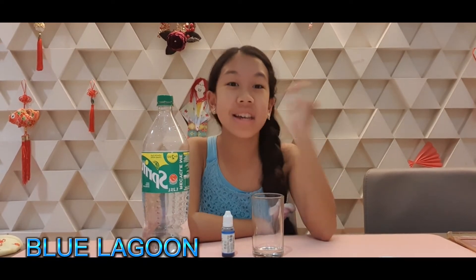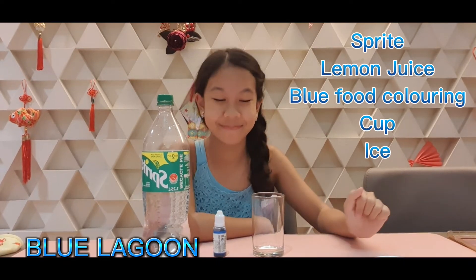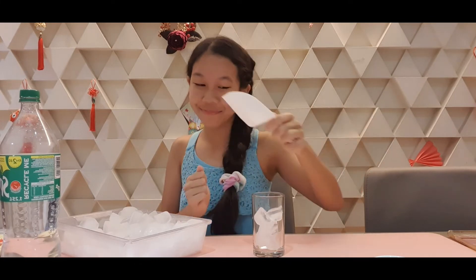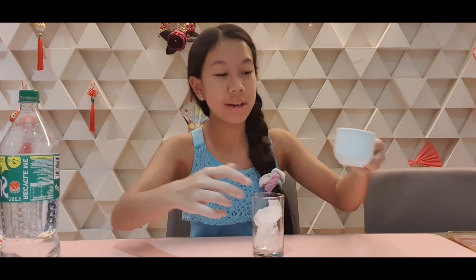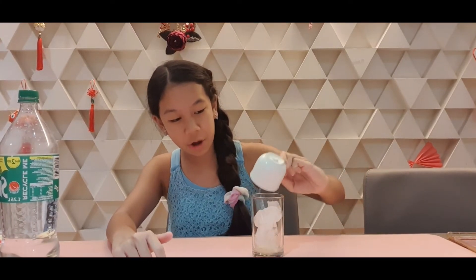Nice. We're gonna make Blue Lagoon. It's like a virgin mojito except you minus the lime and add blue food coloring. So you need Sprite, blue food coloring, a cup, and ice. First add ice. Next add lemon — you can actually add the lemon before the ice but I forgot to. This one has a lot more lemon than the first one. Okay, next add Sprite.